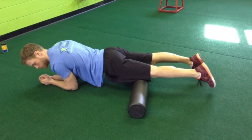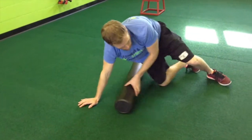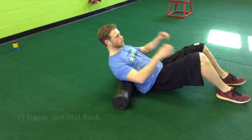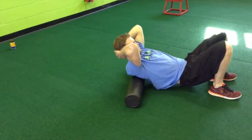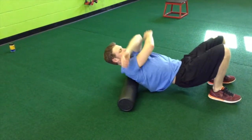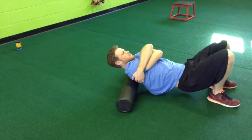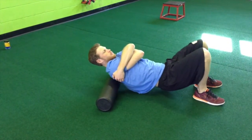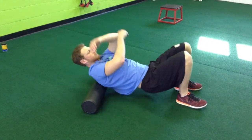He'll finish up by rolling his back. When you roll your back, don't roll your lower back — we want that to stay nice and stable. He's going to roll from his upper back down to about mid-back. He can change up what he does with his arms to adjust his shoulder blades and the way the foam roller massages his back. Make sure you spend 30 to 60 seconds on each area, and if you feel any specific tightness or knots, give that area a little more attention.